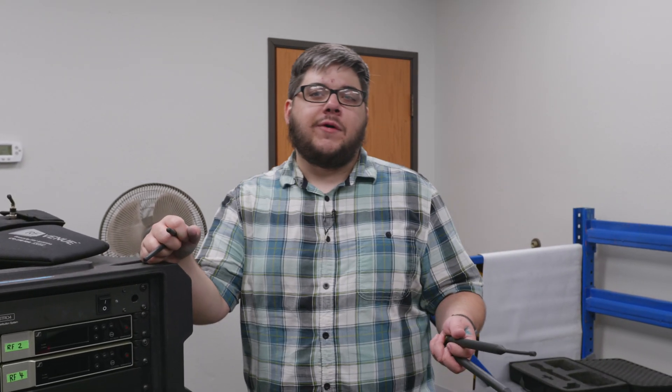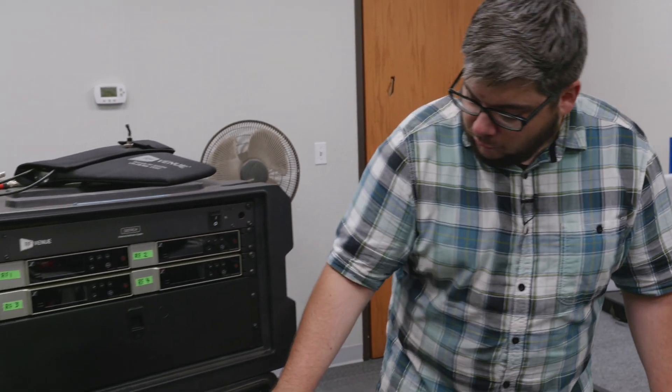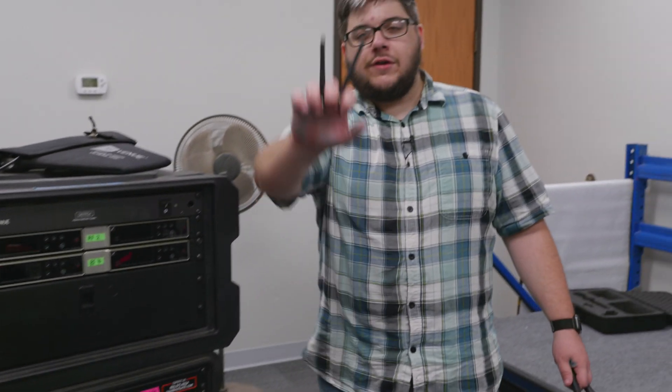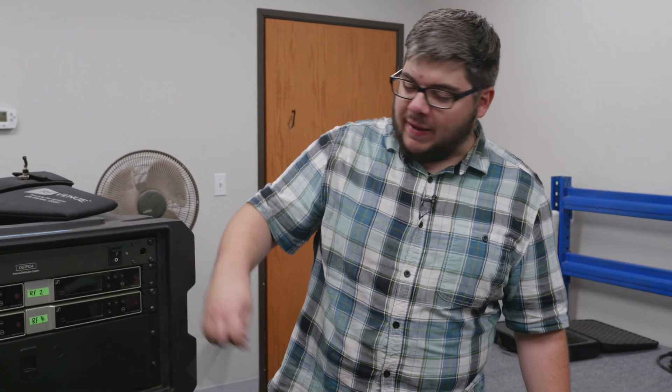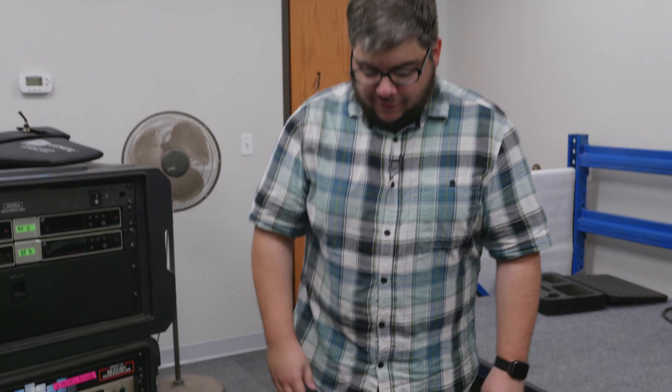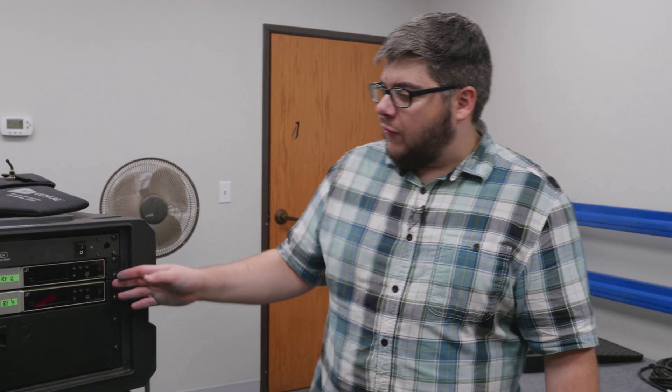Hey guys, coming at you with a quick tech tip about wireless RF. Anytime you're working with wireless microphones or wireless in-ear monitors, one of the hardest things to deal with is the antennas — because either you have a bunch of these little things poking out of the back of those units, or if you want to look really cool, a couple of these big things.